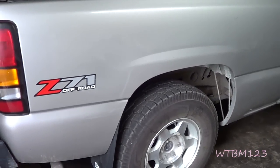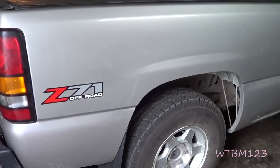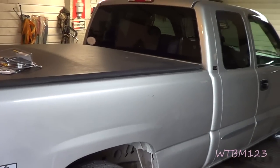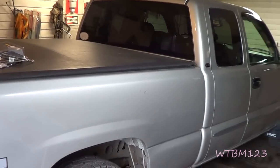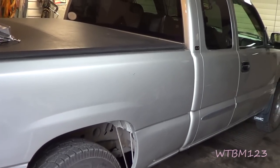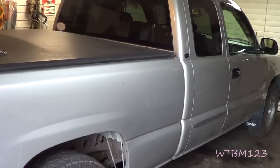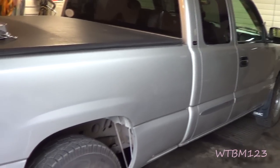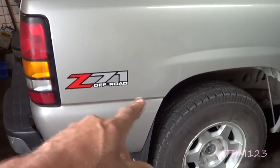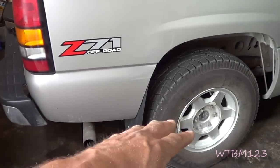The brake line looked good except for one little spot, so I replaced that brake line and bled the rear out. I used the scanner and bled the ABS unit several times and I believe I got all the air out, but I still got a mushy pedal. So the first thing I'm going to do is jack this thing up and get the wheels off of it.